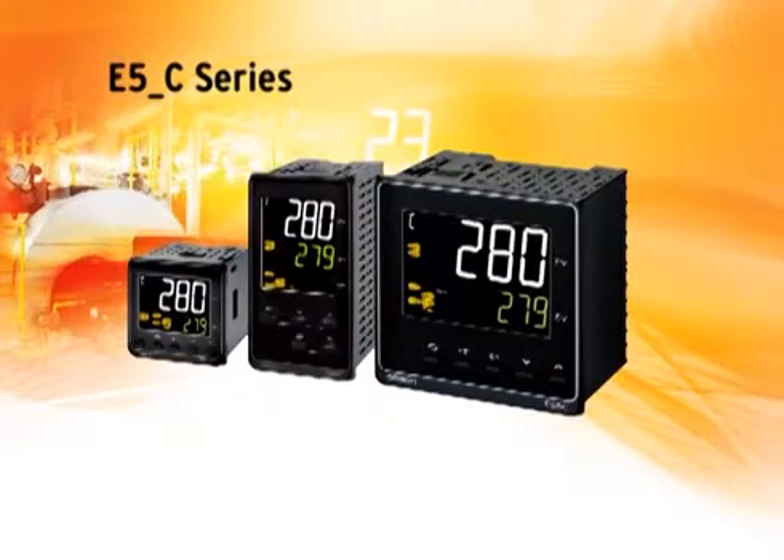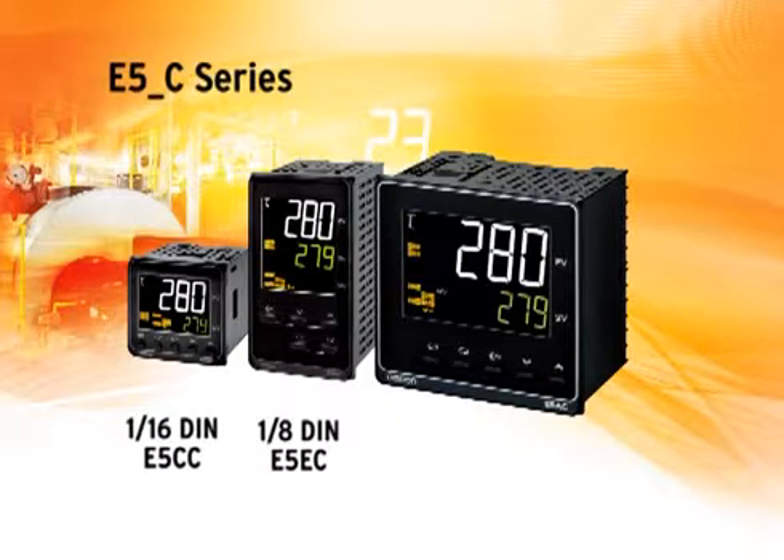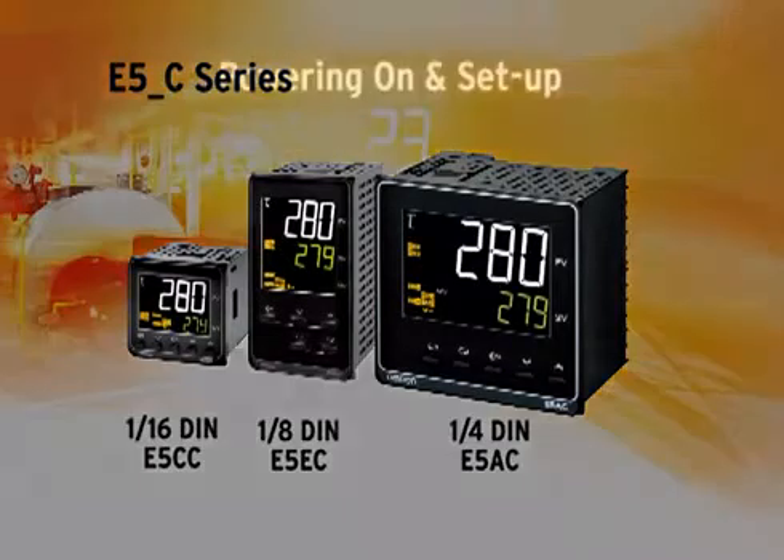OMRON's new line of temperature controllers includes the 1/16th DIN size E5CC, the 1/8th DIN size E5EC, and the 1/4 DIN E5AC sized controller. Each size of controller offers key features that will help control the temperature process for heating or cooling in any industrial process.